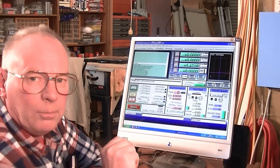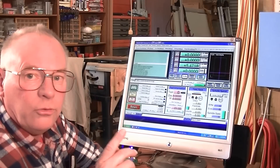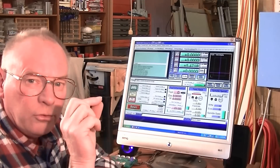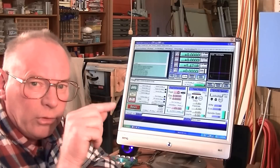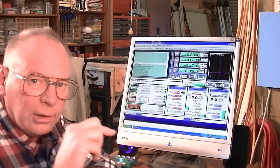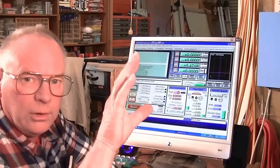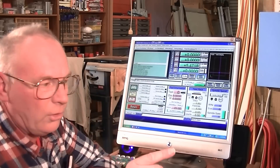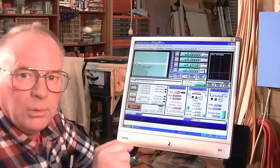Now I'm going to start my spindle up and set the correct speed, which is 24,000 RPM for this. Because it's such a fine cutting area, you need to cut the material and evacuate it out of the way — that's why you need it spinning very, very fast, because otherwise we're going to be here all night.